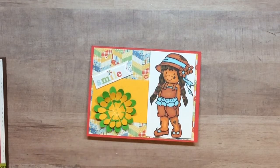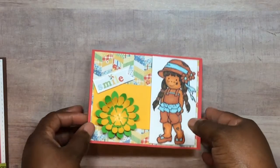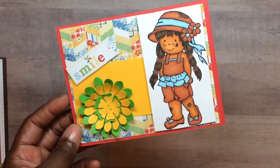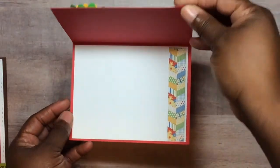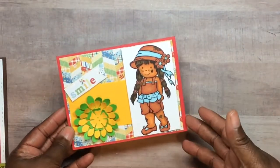I just cut the Paper Trey Ink buttons up to make them look like flowers. That's the inside of that one. And then this last one I did for this week that I'm showing now is using the teacup — the teapot photo frame.